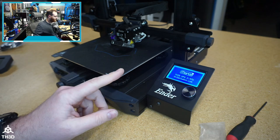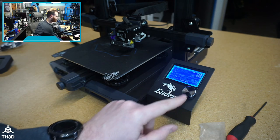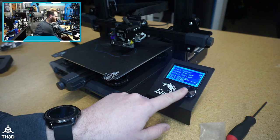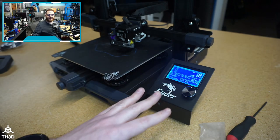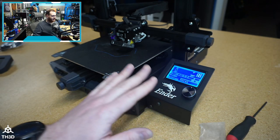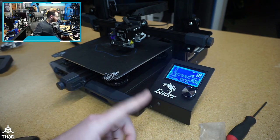I will recommend that you do what's called an EEPROM reset. Go and press the encoder, go to Configuration, and go to Reset EEPROM — it'll ask you to confirm. If you do not clear this out, there could be old settings lingering from the previous firmware that may make the machine run poorly.